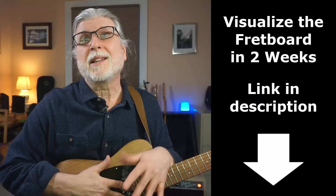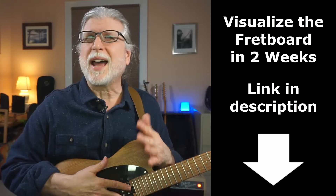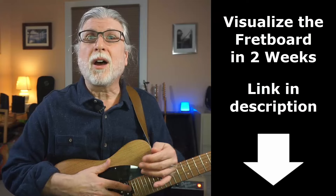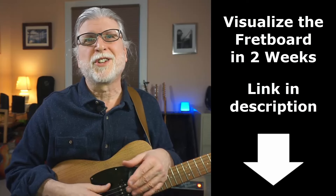So have fun. You can extend this idea to fully understand the fretboard for creating solos too. I created a 90-minute masterclass to do just that — it's called Visualize the Fretboard for Epic Solos in Two Weeks Without Complex Theory. There's a coupon code for 15% off in the link in the description. You'll be confident moving around the fretboard in just two weeks.